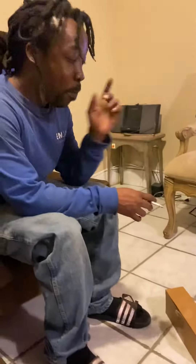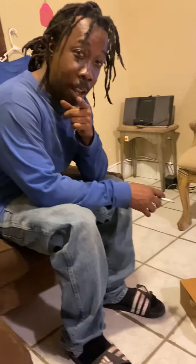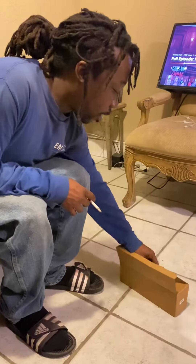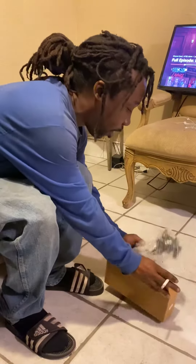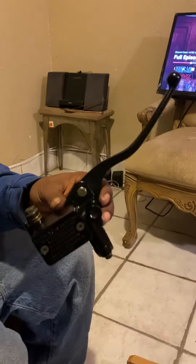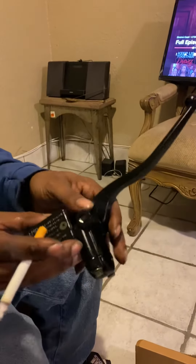Okay you guys, this is another video — first subscribe, like, and comment. I just got my package here today. This is my master cylinder for my bike. It's brand new, it's kind of greasy — they got it greased in oil pretty good.